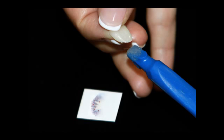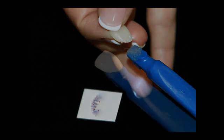Using either the AT1 or AT2 tool, affix a small amount of white utility wax at the tip and place the restoration.